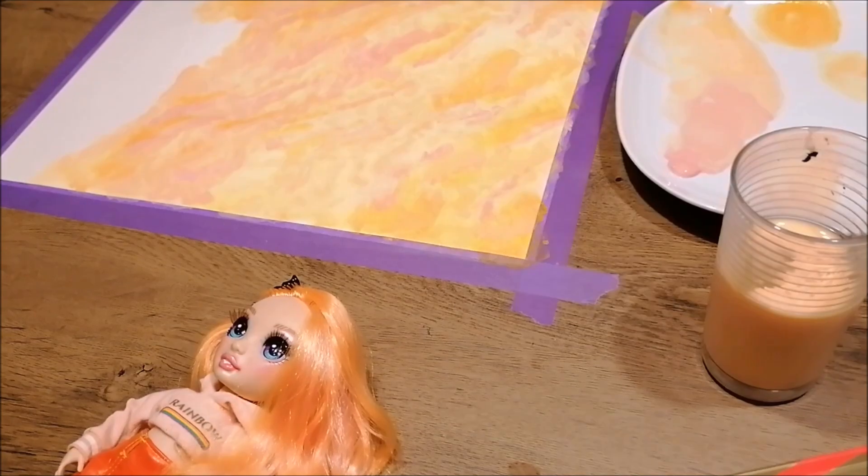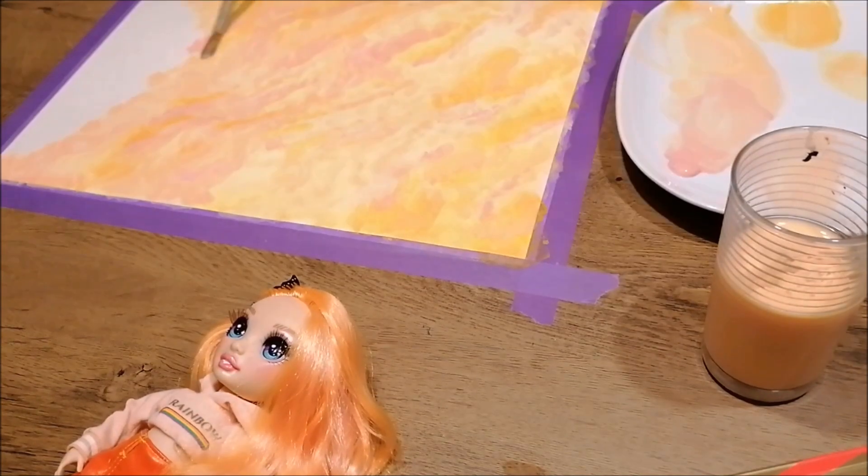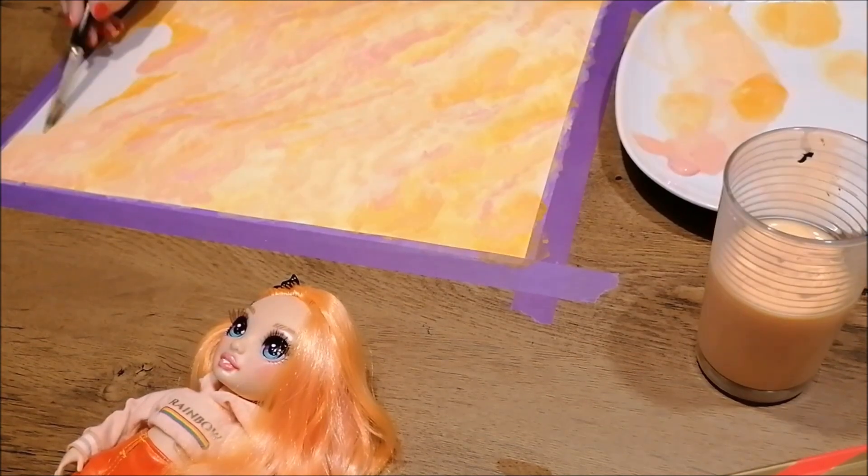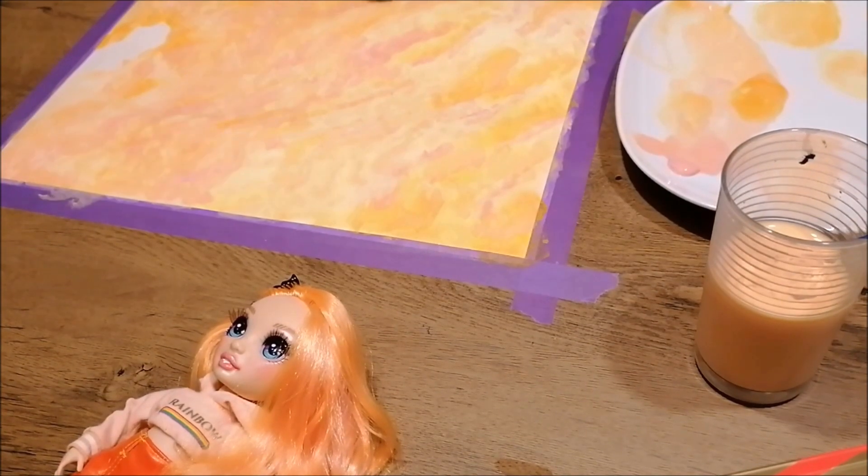When that's done, we're still going to add some more detail to this background, which I'll show you later, because first this watercolor art has to dry.